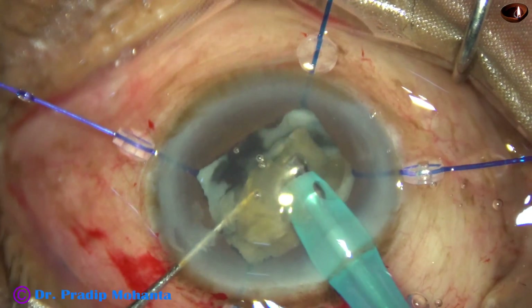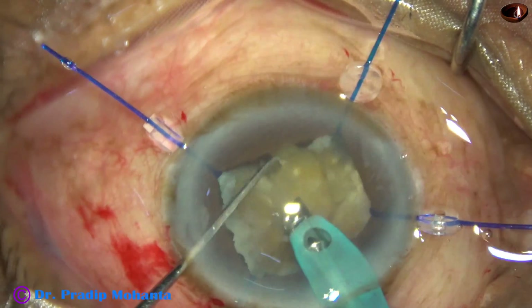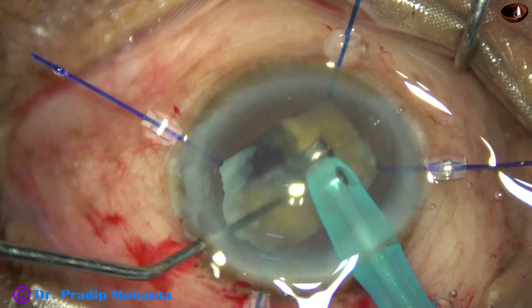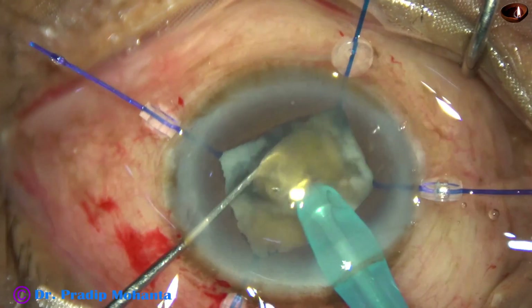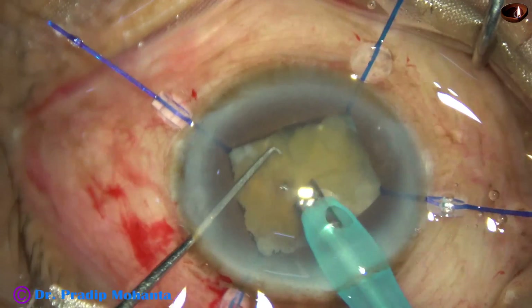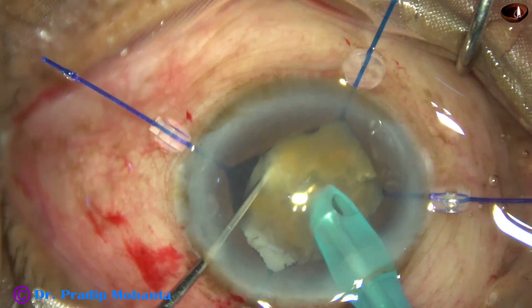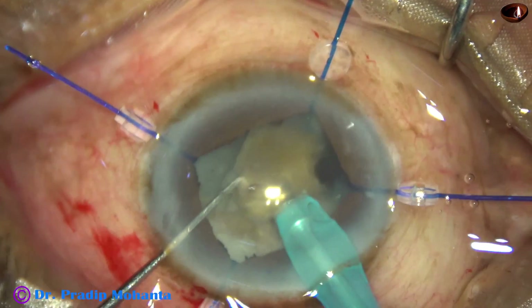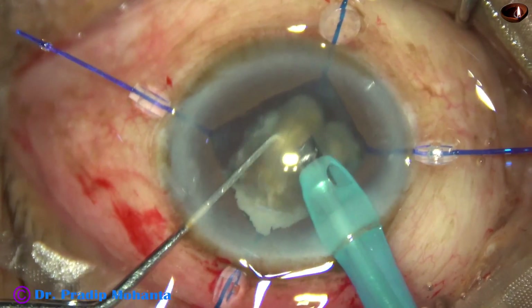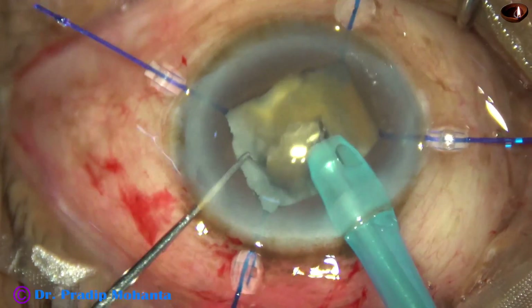With a lot of care, patience, and gentle maneuvers, the nucleus is being managed. I am keeping an eye on the movement of the posterior capsule. The cortex has become card-like, meaning it got liquefied and then the fluid got absorbed. Large fragments are divided into smaller pieces and then emulsified.